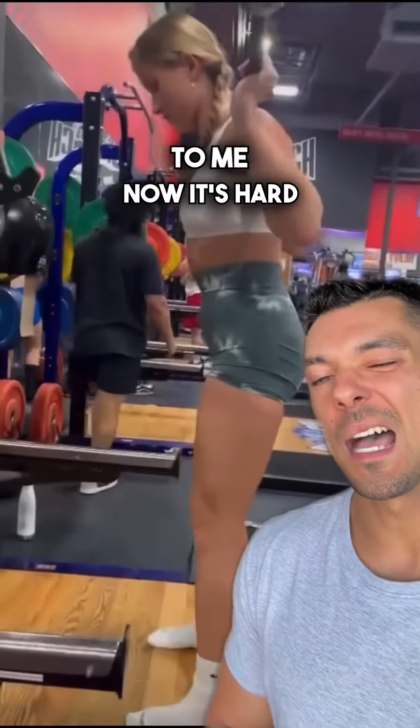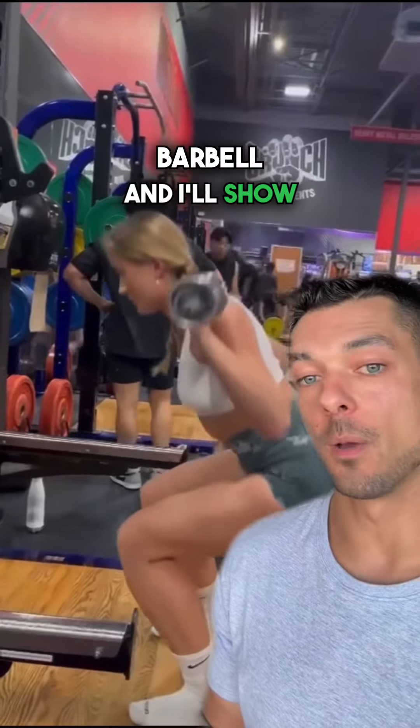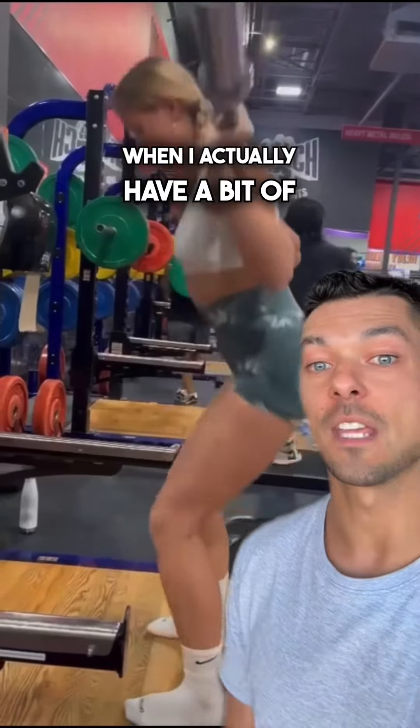Your back squat movement looks pretty good to me. Now, it's hard always to get a really good picture of what our squat looks like when it's an empty barbell, and I'll show you what I look like when I squat with an empty barbell versus when I actually have a bit of weight on the bar.